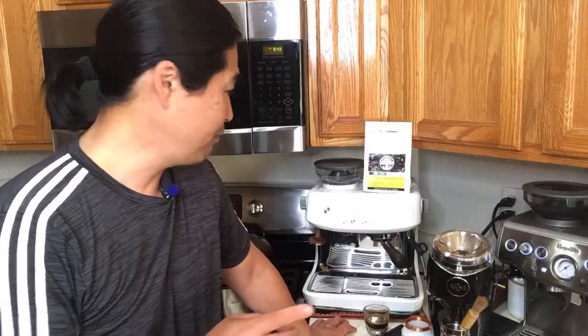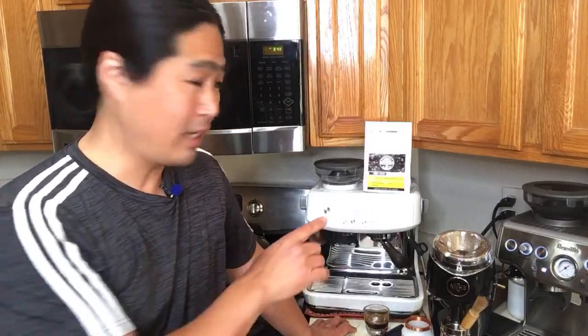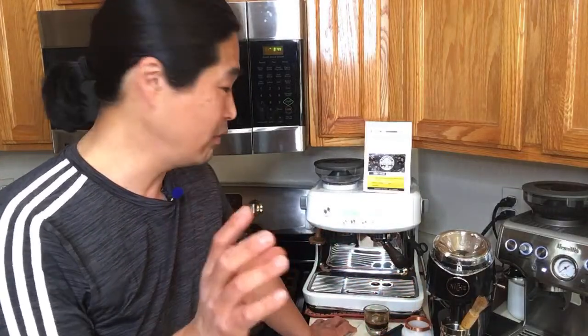Finally, IMS is now making precision filter baskets for Breville machines, including the Brista Pro, Brista Express, and the 54mm portafilter. So now we have a lot more options.